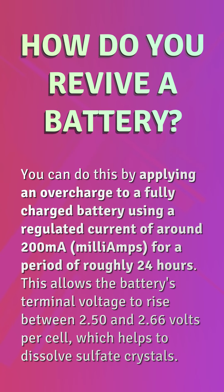How do you revive a battery? You can do this by applying an overcharge to a fully charged battery using a regulated current of around 200 milliamps for a period of roughly 24 hours. This allows the battery's terminal voltage to rise between 2.50 and 2.66 volts per cell, which helps to dissolve sulfate crystals.